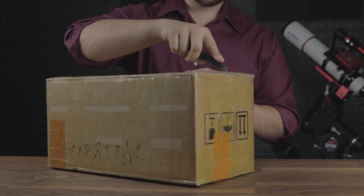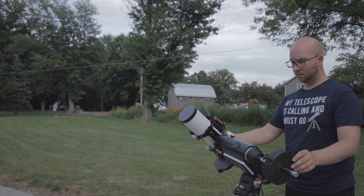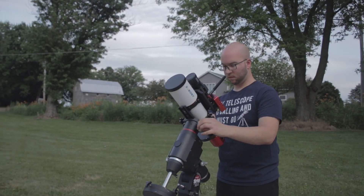SV Bony sent this for review a couple months ago, which means I've had two and a half clear nights to try it out.